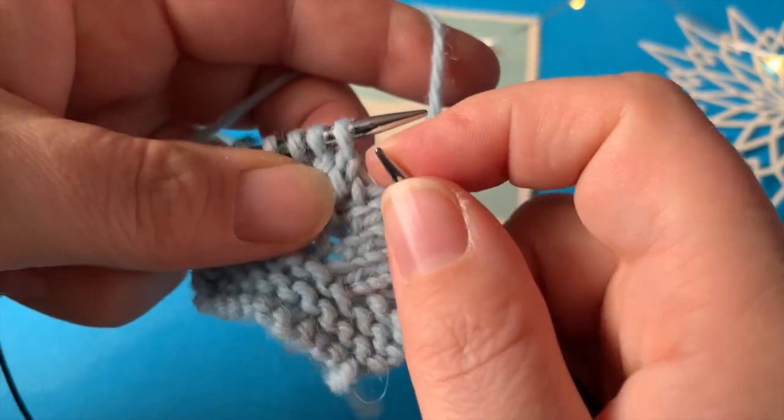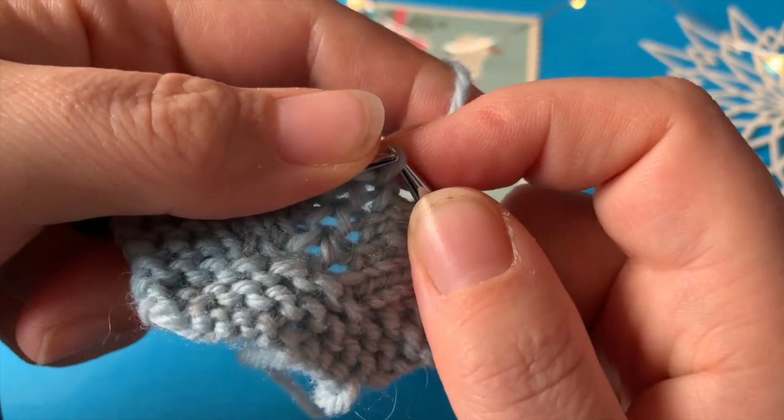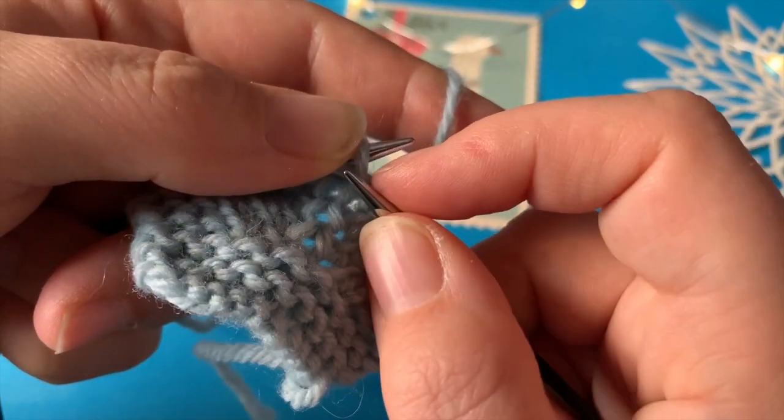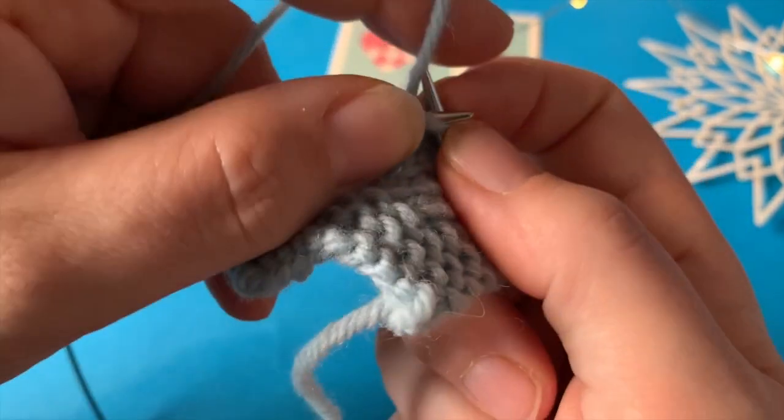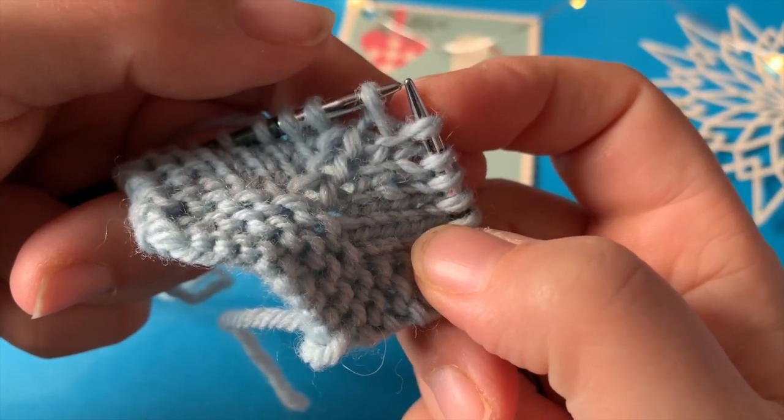Det skal jeg ved at hente masken, der ligger hernede, op på venstre pind. Og så strikker jeg den bare helt almindeligt ret. Så har jeg min udtagning, der peger til højre.